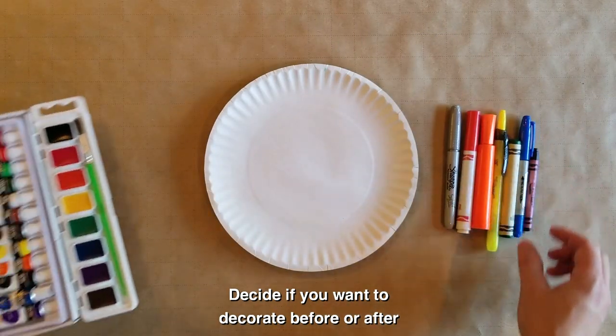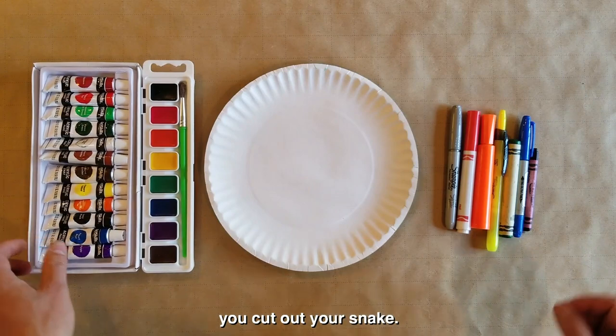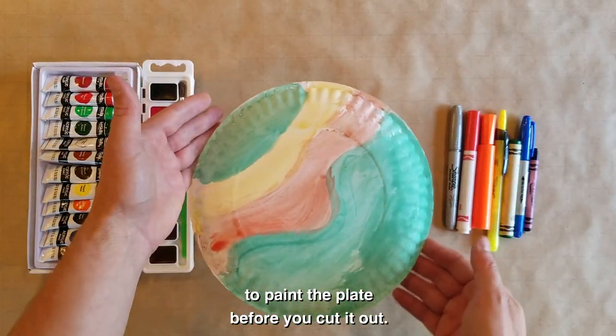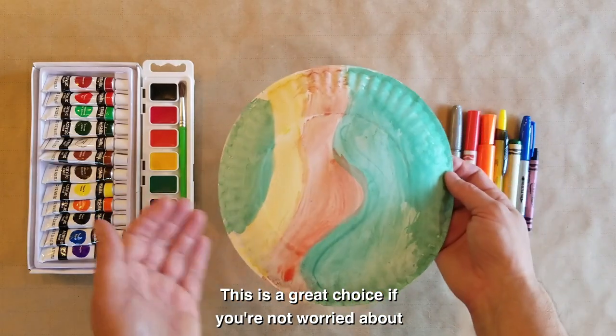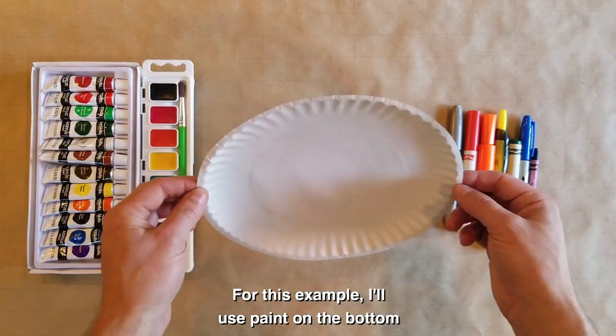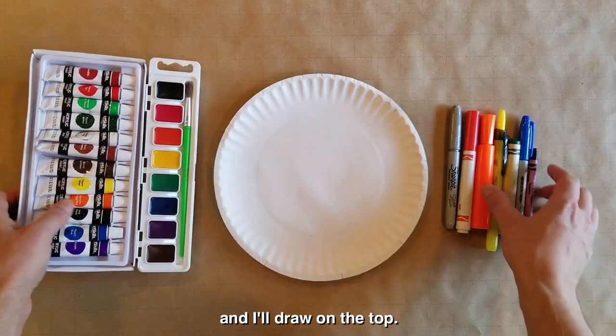Decide if you want to decorate before or after you cut out your snake. If you are using paint, it can be easier to paint the plate before you cut it out. This is a great choice if you're not worried about creating a detailed pattern. For this example, I'll use paint on the bottom and I'll draw on the top.